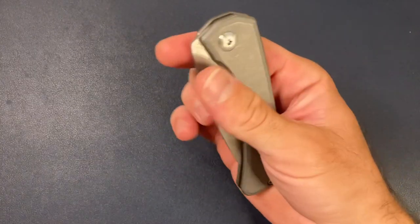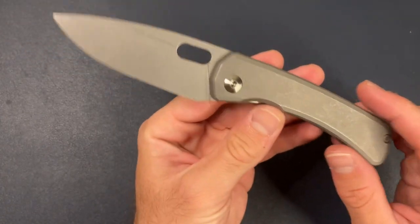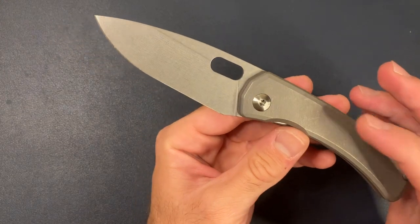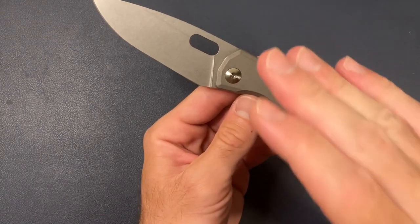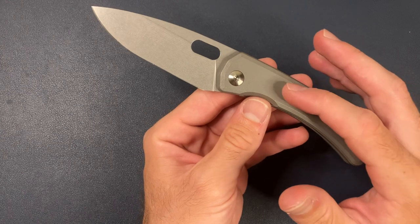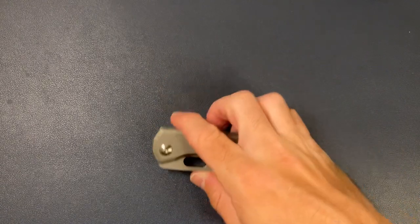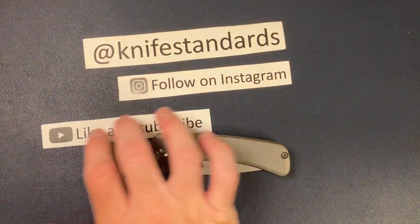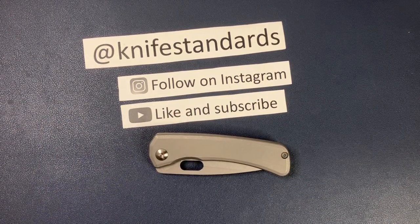Hey, this is Knife Standards. Today I'm going to be doing my full review of the SPK Limea. This is an absolutely incredible knife from Alex Steingraber, and I'm really excited to get into this full review. It's not going to be a crazy long review — we're just going to hit the key points and talk about what makes this knife so special and why I like it so much. Please follow me at Knife Standards on Instagram, and don't forget to like this video and subscribe for more knife content and weekly knife reviews.